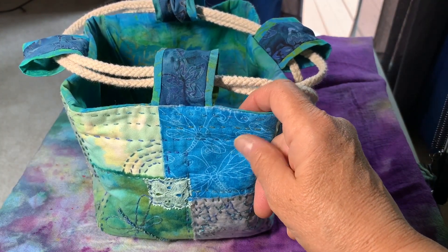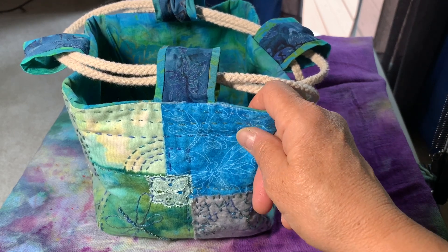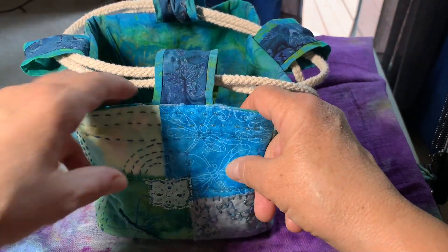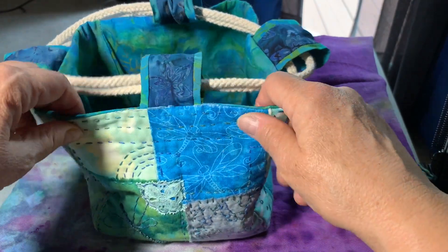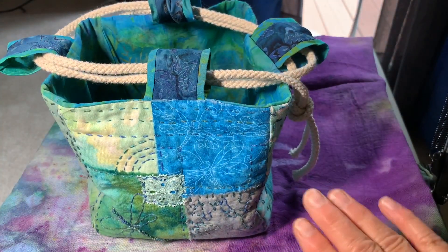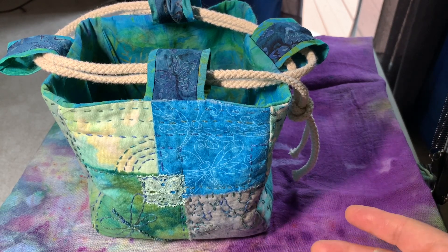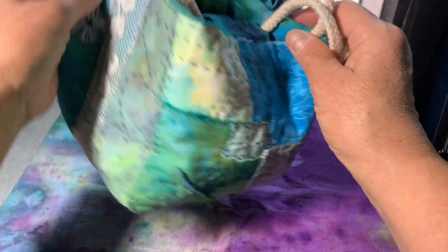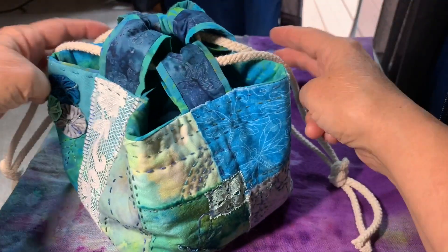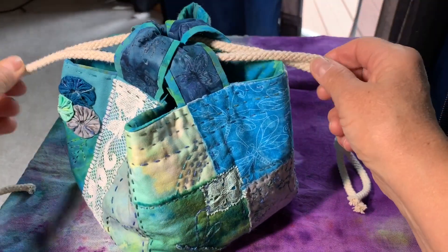This has quilt batting — cotton quilt batting in it — so it's not very thick. You can't really feel it squish. It gives it just enough body that it stands up on its own. If you put things in it, it'll keep standing up on its own. However, it's also soft enough that when you pull the drawstring, it closes.